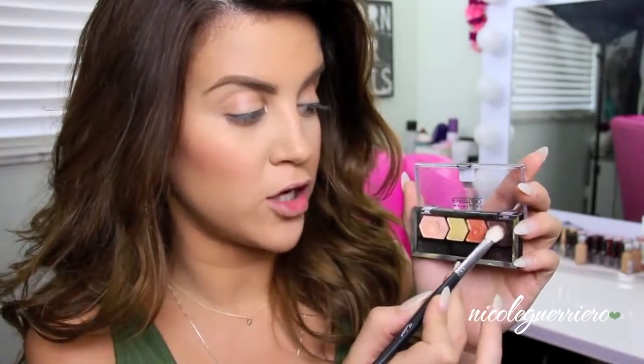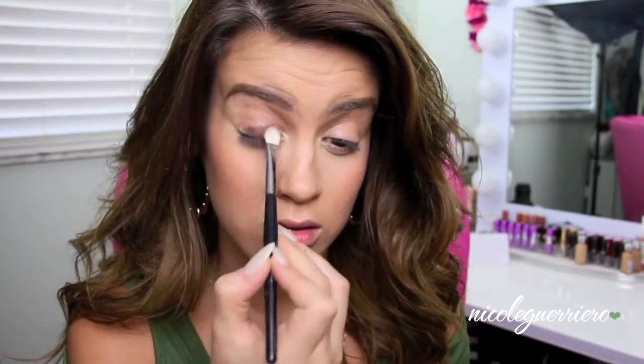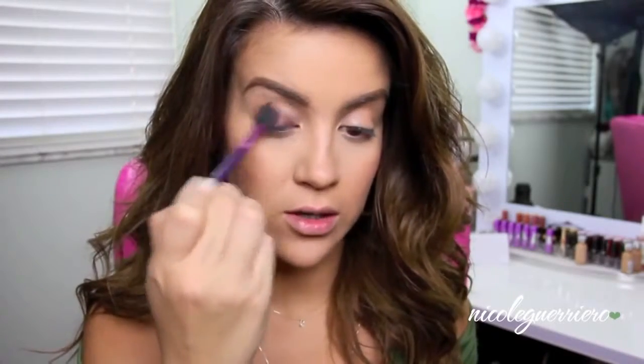Pretty much the only color I'm going to be using is this shimmery kind of brown color. I'm just going to pack some of this onto my brush and then work this on our lid. Then I'm just going to take a fluffy brush and kind of work out the line, work it up into the crease a little bit, and I'm just going back and forth with the brushes.